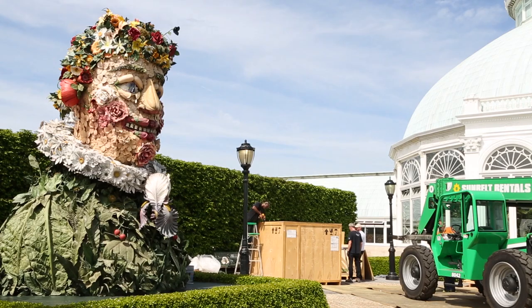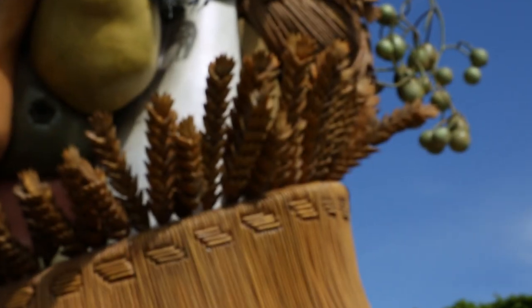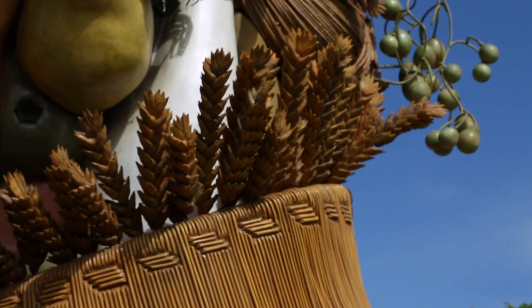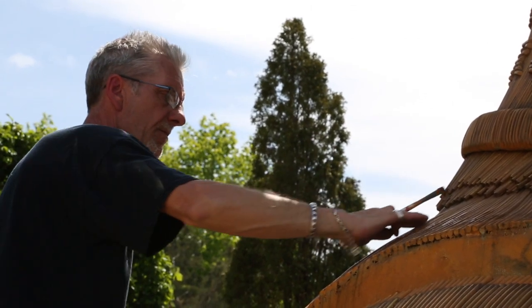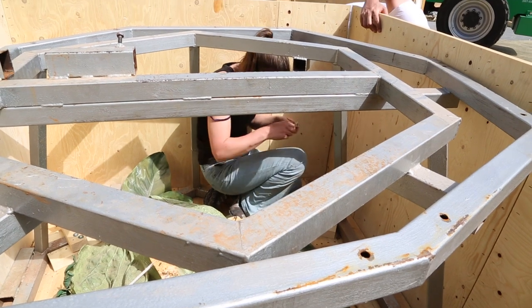The material is fiberglass to simulate actual organic material, whether it be bark or fruit. It has color in the resin in the fiberglass, and then it's painted. And there is a steel infrastructure supporting the sculpture.